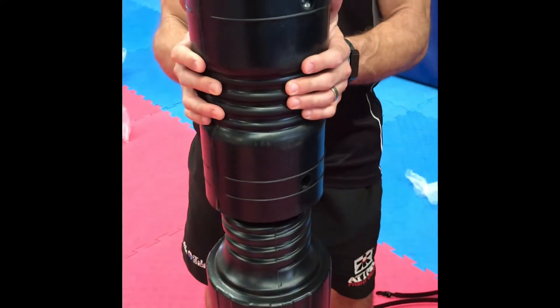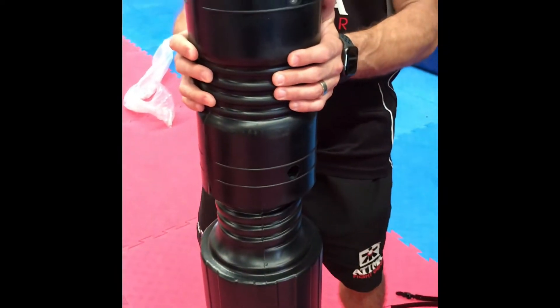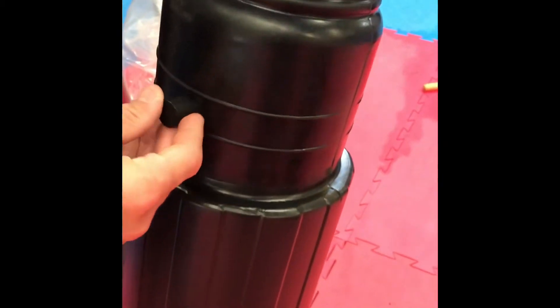Screw on the rubber joiner to the black hard plastic pole. This is usually a two-person job. Insert the rubber stopper, rubber plug, on both sides. If it's tight, just use a hammer.